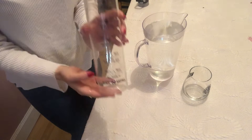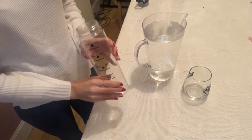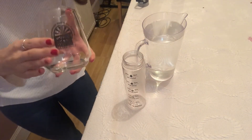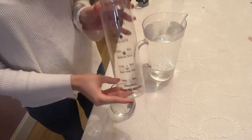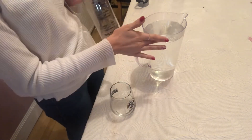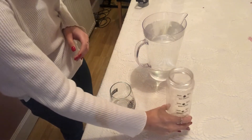Okay boys and girls, so we have bottle number one here. First things first, we have to guess how many cups this size would fill this bottle. You make your guess — I'm going to guess that it will take two full cups to fill this water bottle. So now it's time to measure up and see if we're right — let's go for it!